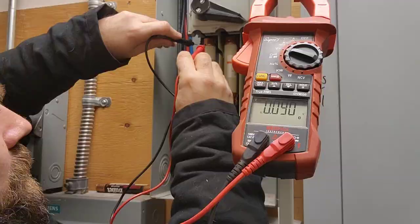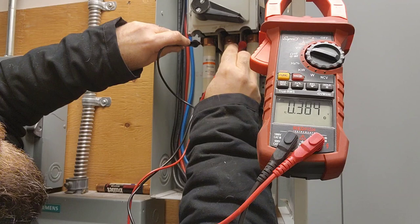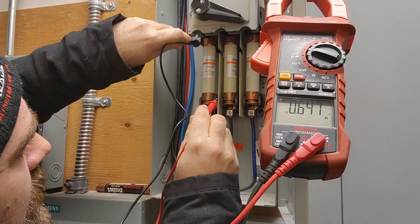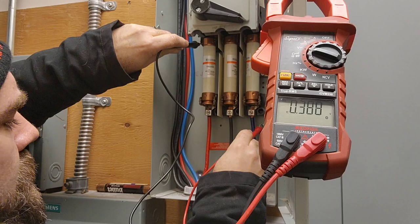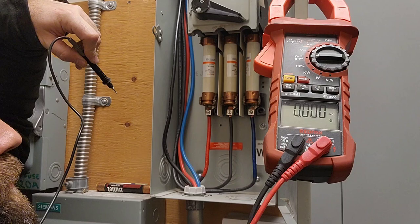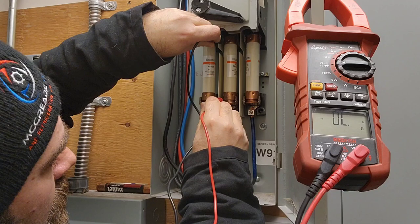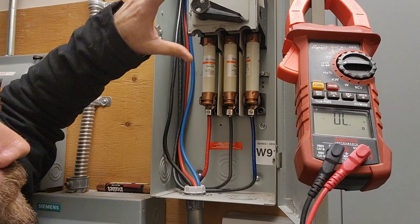So here's our fuse disconnect. What we're going to do is check for power first and then we're going to ohm out which fuses have blown. I always check the ground as well to make sure we don't have anything to ground. So now we're going to find out which fuses are blown — we always touch our leads together to make sure we got continuity through our leads. All three fuses are blown, so we're going to replace these and go to the roof.